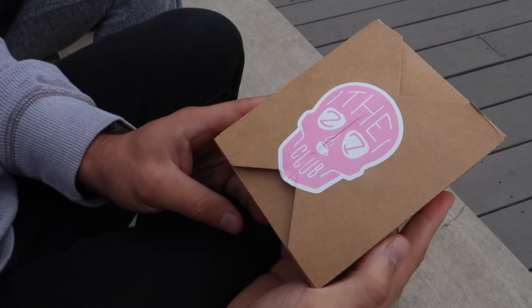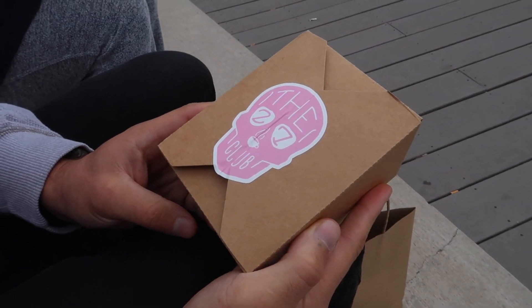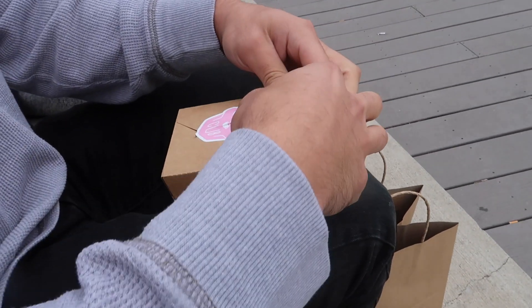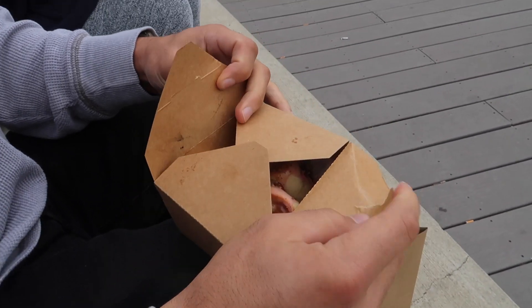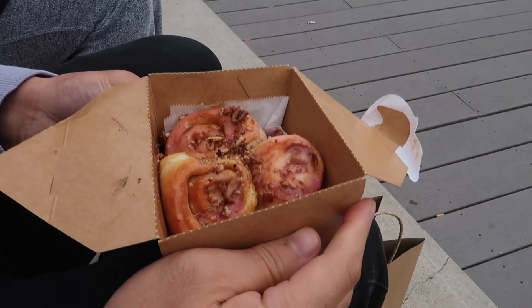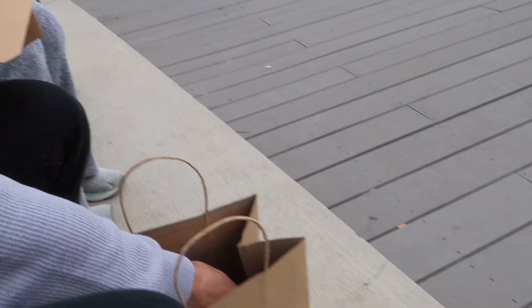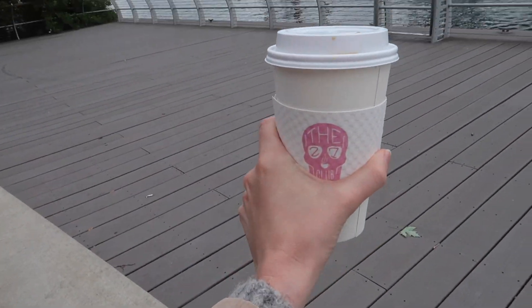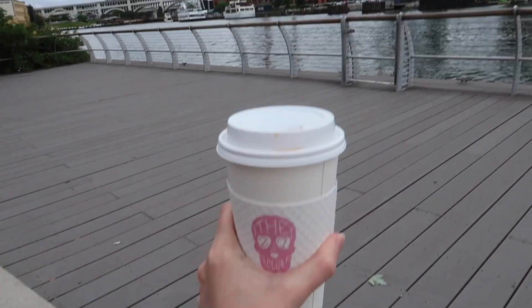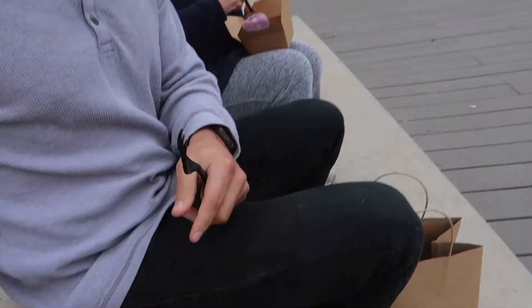We went to the 27 Club, which is downtown Cleveland, and they got vegan cinnamon rolls — I never get to eat cinnamon rolls! These things took 74 minutes to bake. They have multiple and they're pink — very on brand, MGK loves this pink. We got Americanos and now we're sitting by the water eating our breakfast.